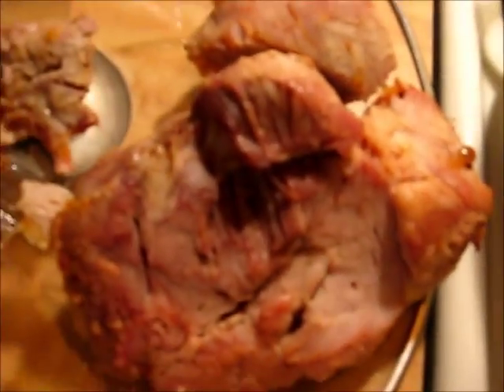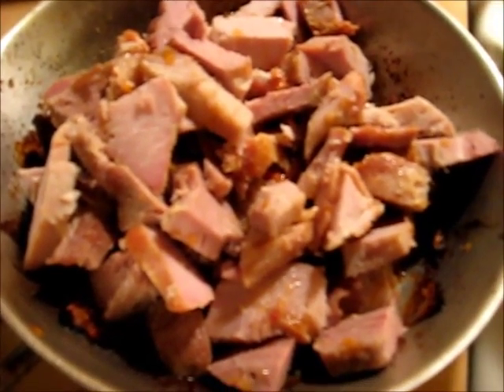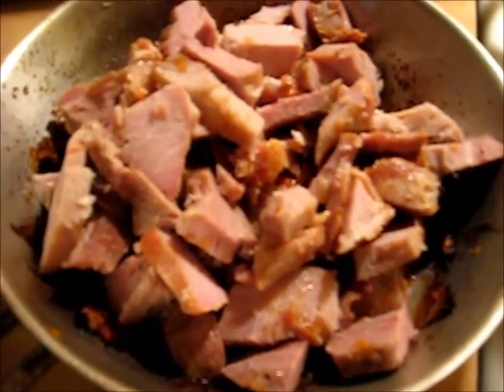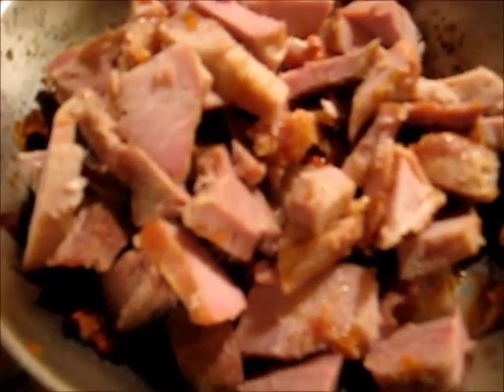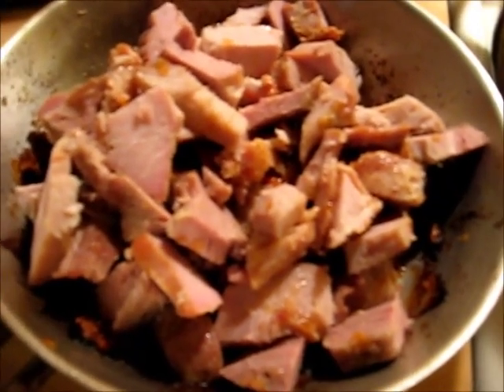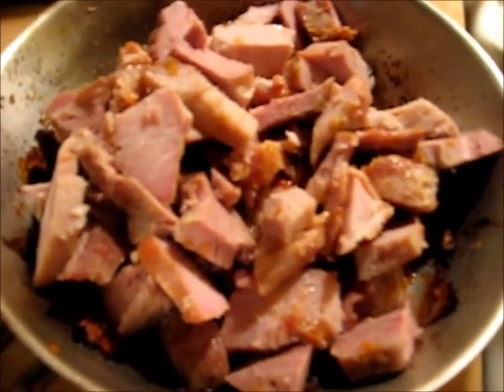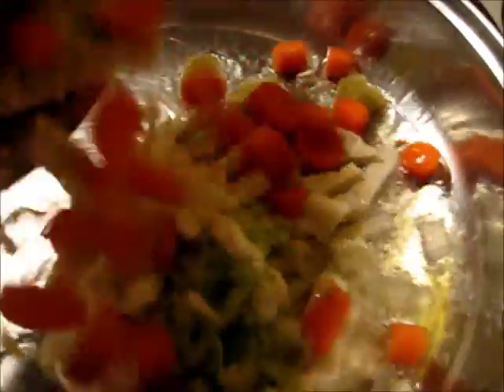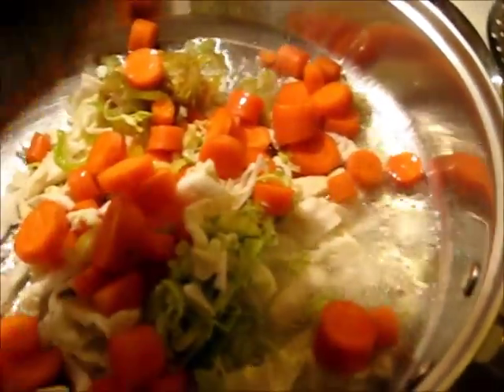Now I'm going to chop up my meat. Okay, I've got my meat chopped up. What this was was a leftover pork roast from last night — just plain old pork roast, salt and pepper and a little bit of garlic, but don't tell Ernie there was garlic in there. So what I want to do today is make a pork stew.